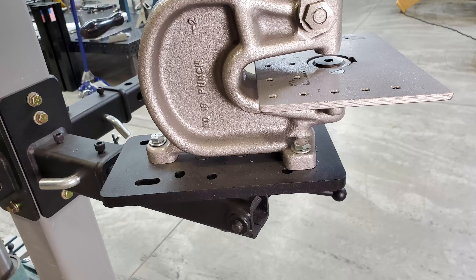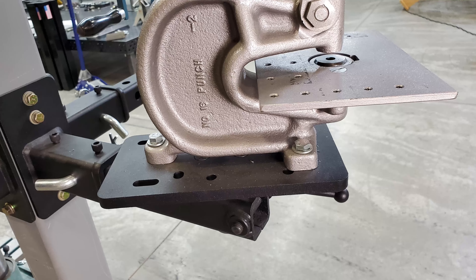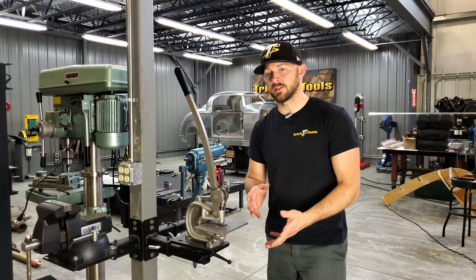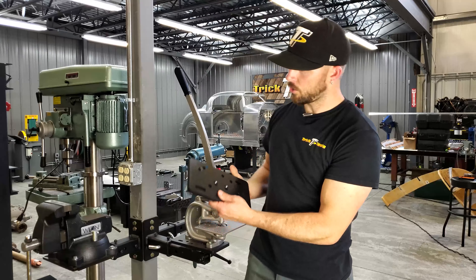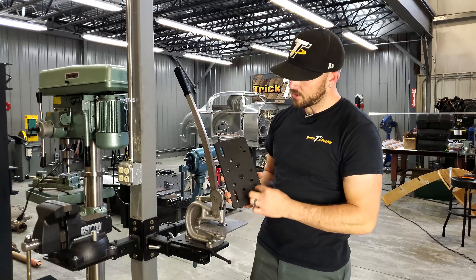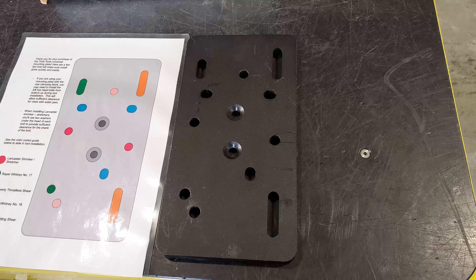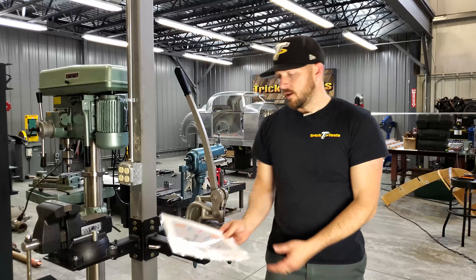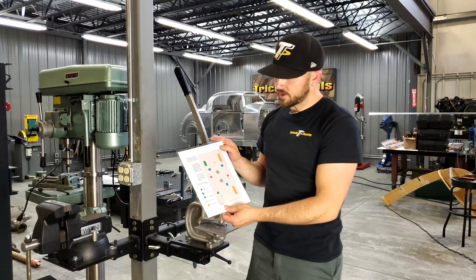Currently bolted to it is our Roper Whitney punch. We made this universal plate as a way to allow you to mount a number of different tools, so we put a selection of different holes in the plate already that fits a number of different tools that we sell, and we have a little chart here that shows some of those.